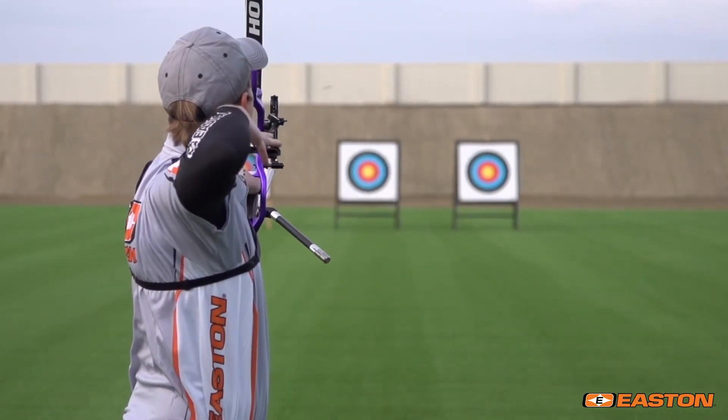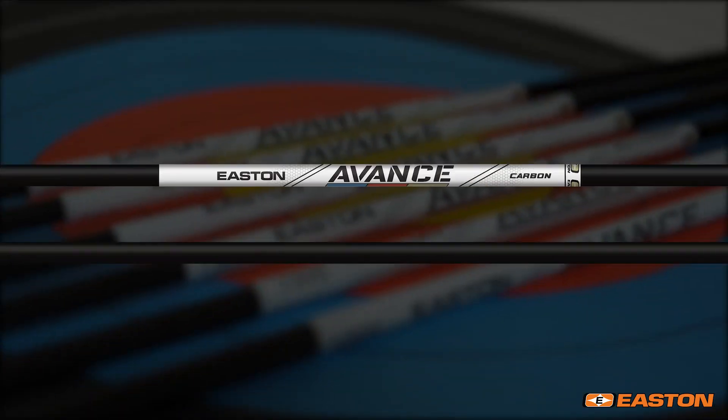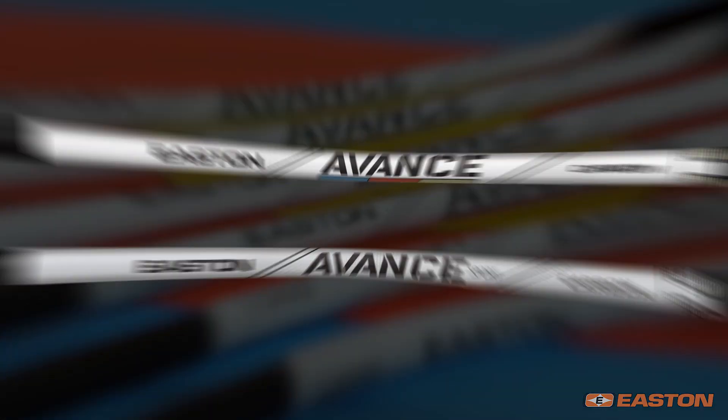Less weight, straighter and stronger — Avance and Avance Sport, new from Easton.